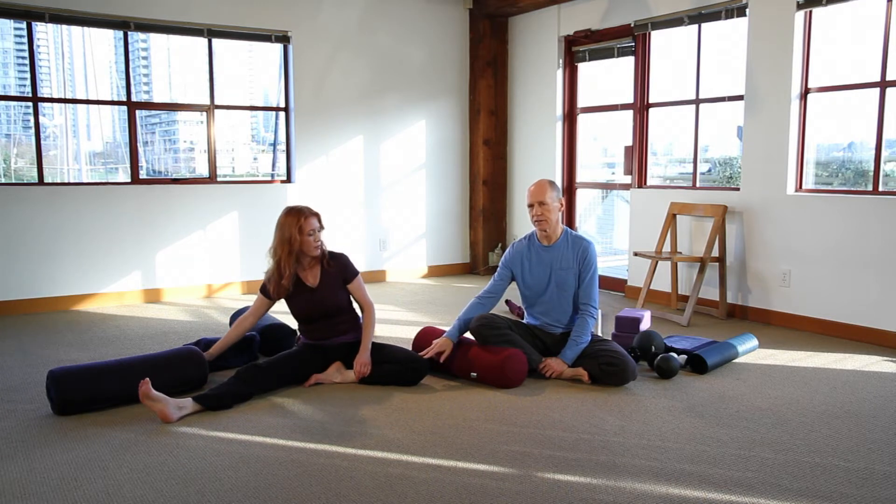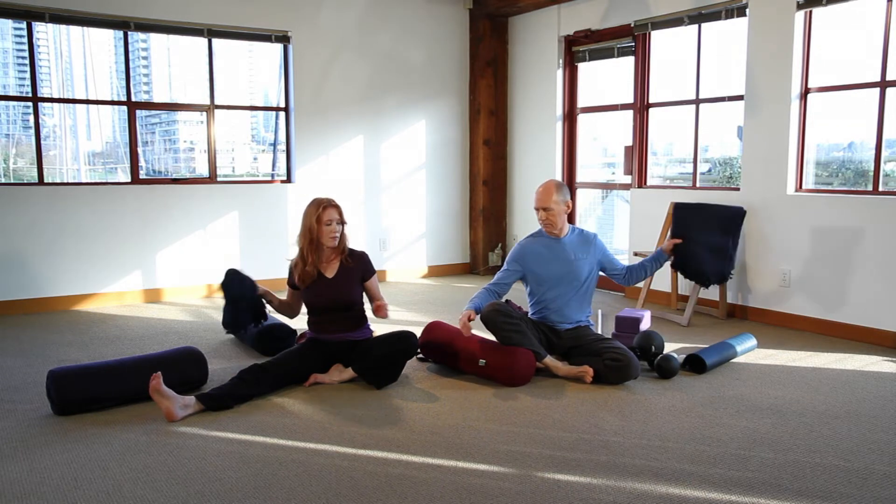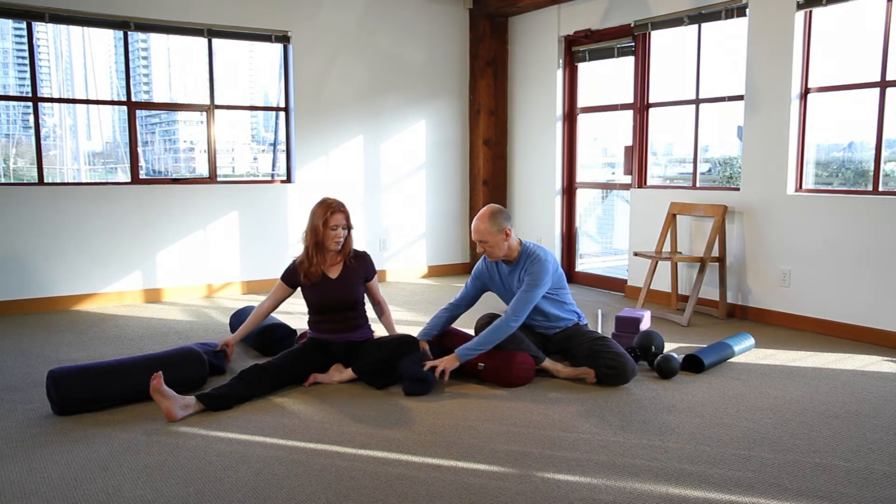If the bent knee doesn't like this, if you have any knee issues, a block or a cushion or a blanket underneath the knee can also be supportive.